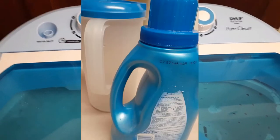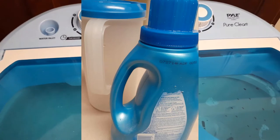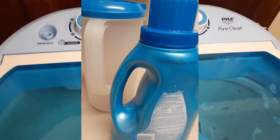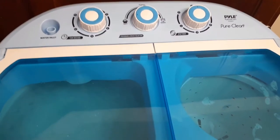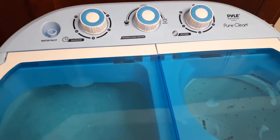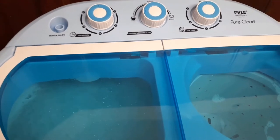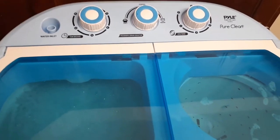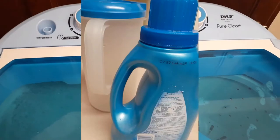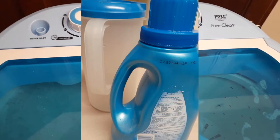I'm so used to everything being automatic, so I forgot — when you put the liquid fabric softener in, you should put it in during the rinse cycle. The rinse cycle for this machine is when you drain the water and then add more water and run the washer again. Did you know that liquid fabric softener actually expires? I looked at the date on mine and it said 2014 — that fabric softener expired six years ago, no wonder it was clumpy!